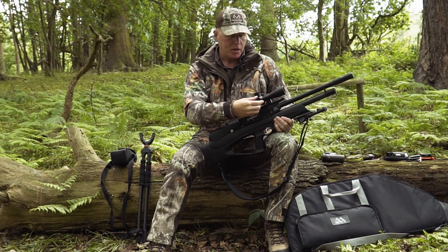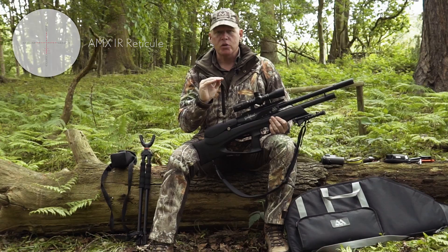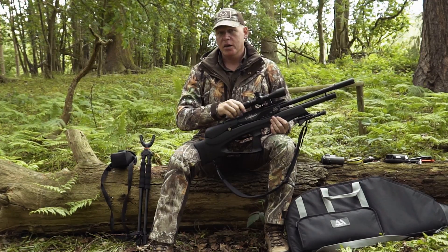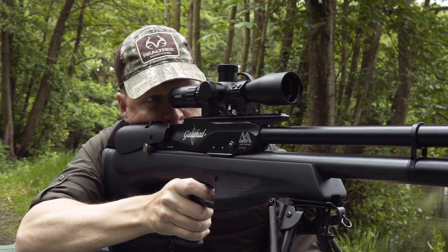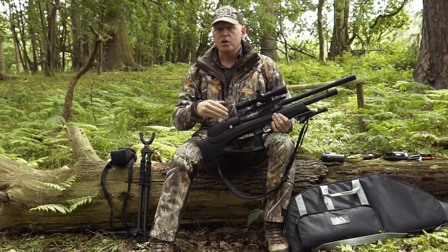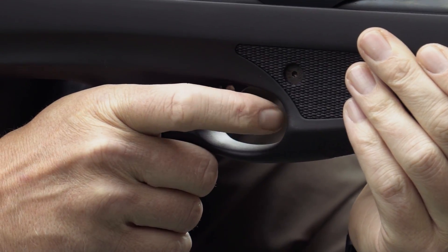The AMX reticle has true mil-dot spacing with bars halfway between each dot, which is very useful: I know I need to aim half a mil-dot high at 20 metres, the same again at 40, and a full mil-dot at 50. It takes all the guesswork out and lets you place that aim point exactly where it needs to be. Overall, this scope and rifle combination gives real confidence for shots out to 40–50 metres; the rifle carries enough power for clean lethality, but you still need to put the pellet in the right place.